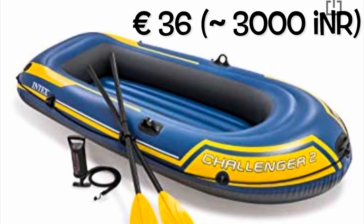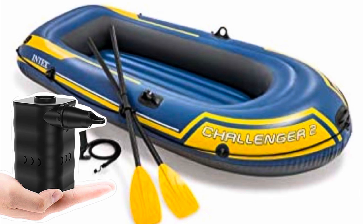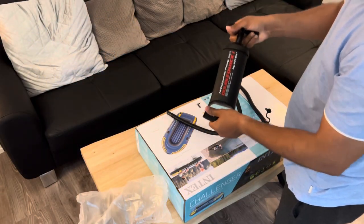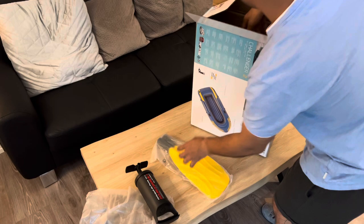The Intex Challenger 2 comes at 36 euros on Amazon. Along with that, if you want an air compressor it will cost you around 10 to 15 euros. Inside the box it comes with a mechanical air compressor, and it takes around 20 to 30 minutes to blow up the whole boat.